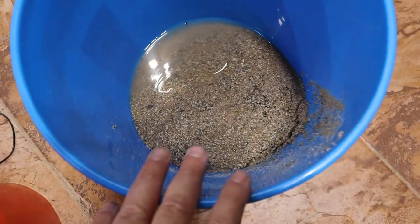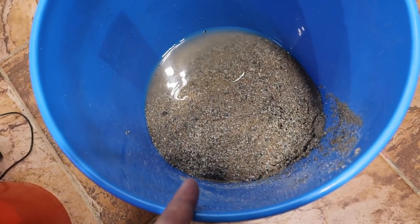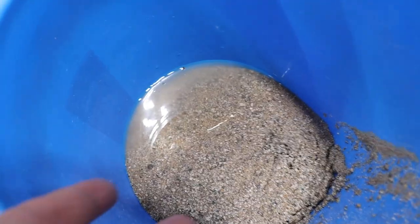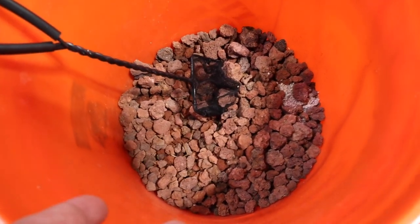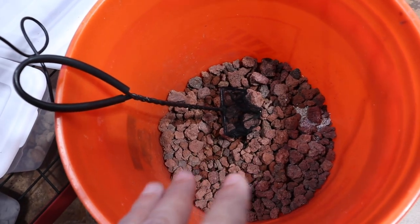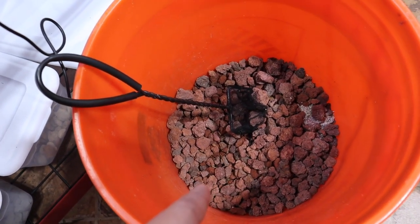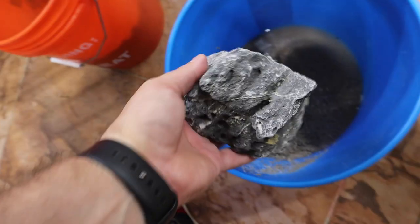For substrate we're using a combination of pool filter sand and crushed rock — the same rock I used in the white mountain minnow tank — which gives it a gray color that matches the seiryu stone. Mixing it with pool filter sand gives it a nice brown tint. We're also using some lava rock, which is great for beneficial bacteria and for building up the scape, which you can then cover with your substrate of choice. And we'll be using some seiryu stone again.